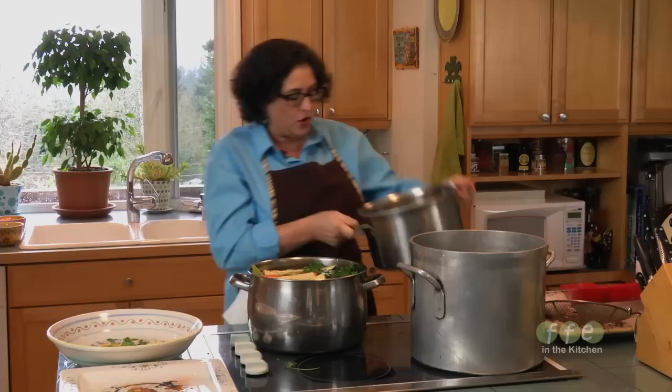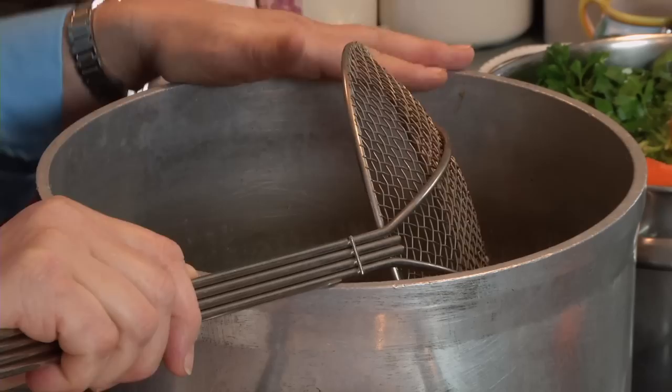Bring the soup up to a boil, but you never actually boil a soup. Once you see the bubbles, lower the heat and let it simmer. Then skim it so that any impurities that rise to the top are removed, keeping your soup nice and clear. Start on high heat, then lower it when it comes to a boil.